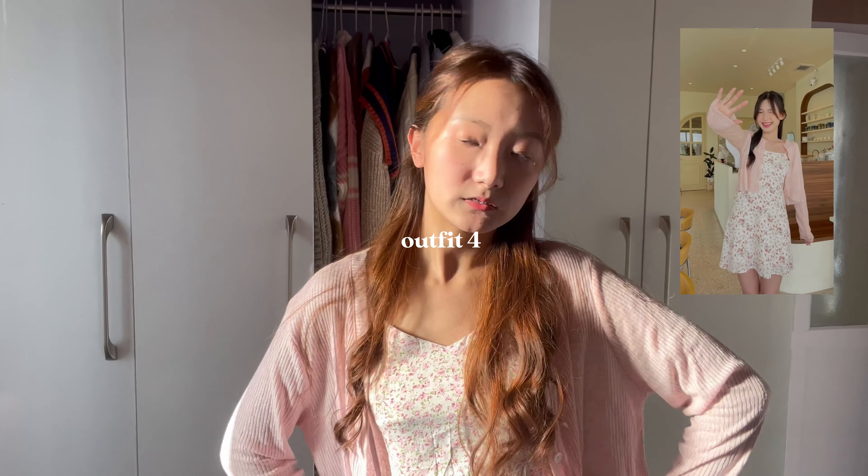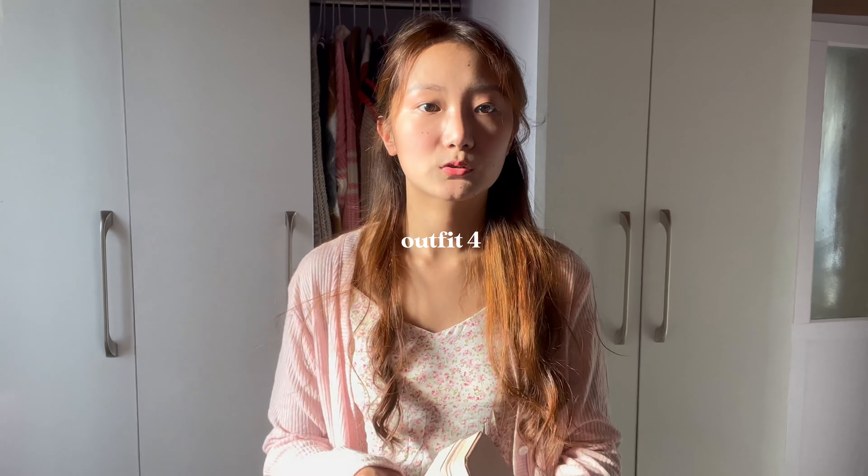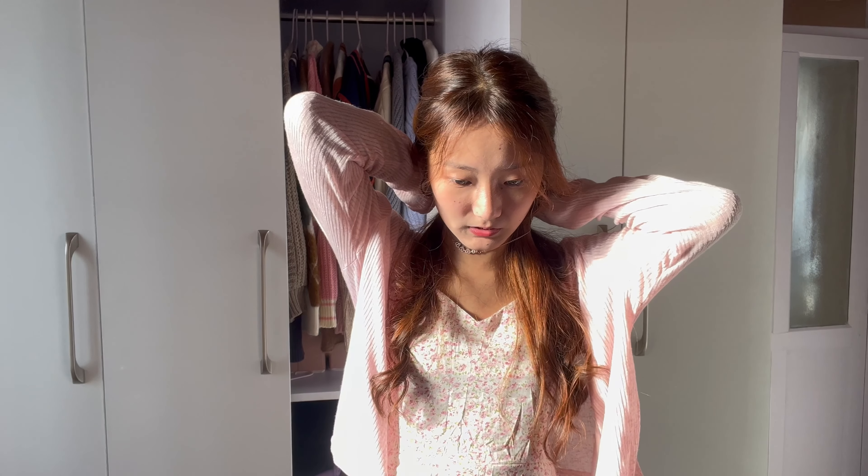This is the next outfit. I'm a bit confused about what to wear, but I think I like this outfit. My sister and I actually bought the same dress in the same color — we have a lot of clothes that are similar or exactly the same.